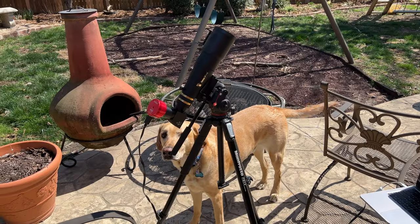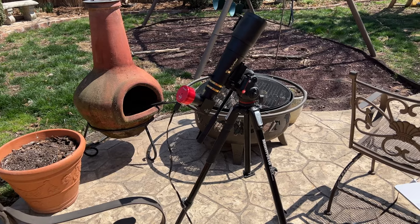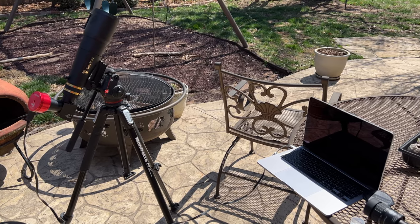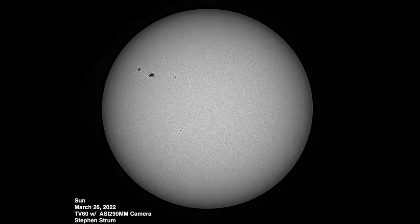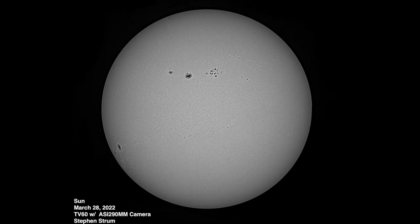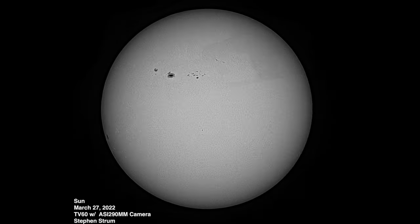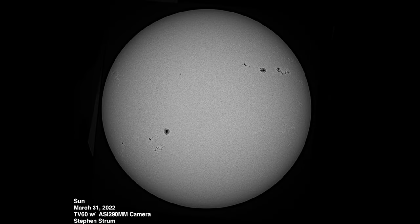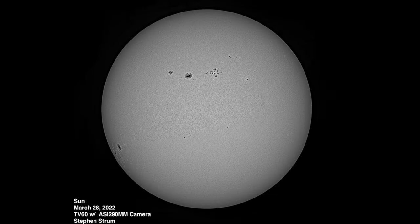The animation of the sun was created by taking images of the sun on seven consecutive days and then making a video loop out of those images. I created each image by recording two videos on my ASI 290 camera — one of the top two thirds of the sun and one of the bottom two thirds — and then stitching those together after processing. I processed the data in AutoStakkert and Registax, then stitched the two parts of the sun together in Pixelmator, though any photo editing software will do. I tried to rotate each image so it would be in a proper orientation relative to the other images in the animation, but it isn't quite right — you can see it's a little bit off from frame to frame.